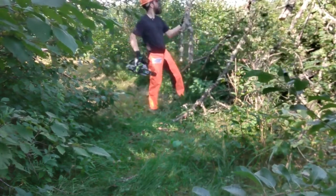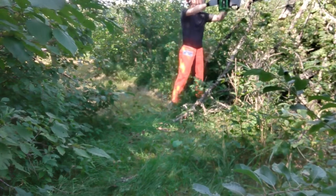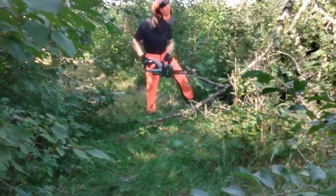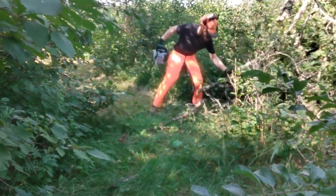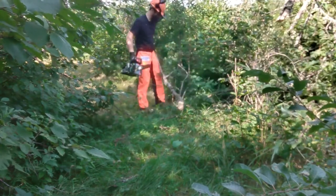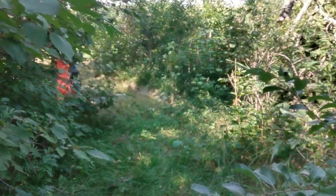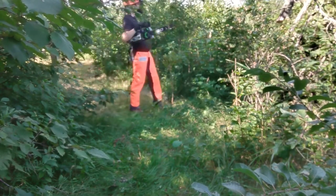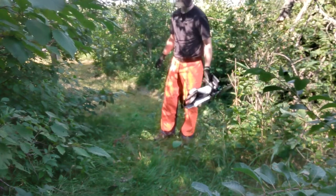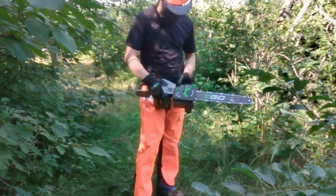We'll have this cleared up in no time. It's light enough to reach out and do an undercut, and we're almost done. Too easy for this saw — it needs a bigger, heavier, more solid chunk of wood to even make it break a sweat. And one broken branch over here. Just like that, our path — once I weed whip a little bit — will be open to that nice seating bench. Not even a challenge for a powerful brushless saw like this.